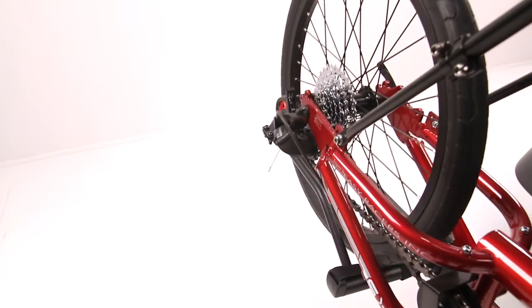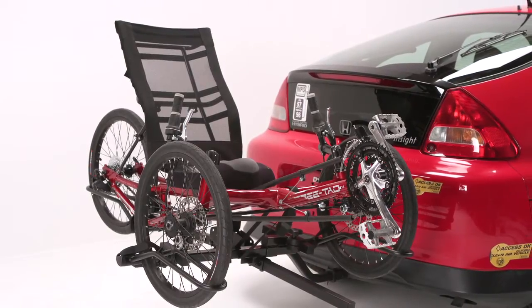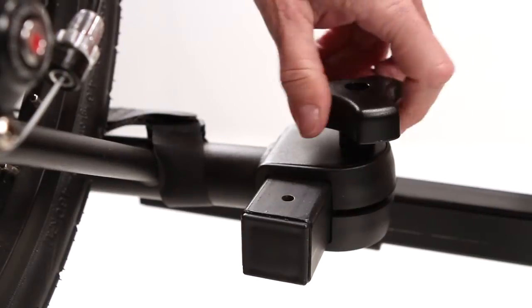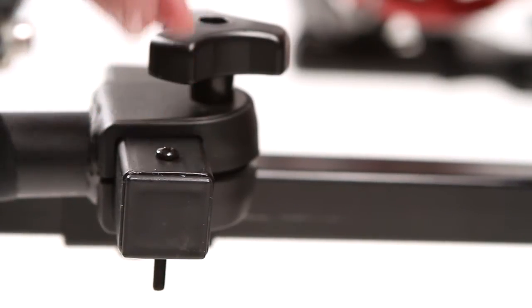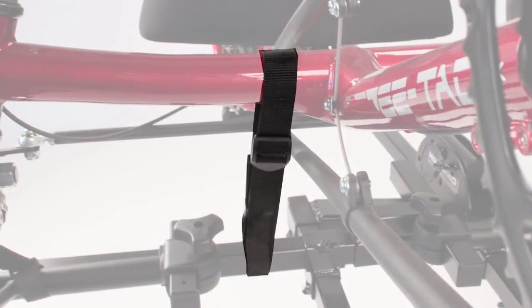Adjust the dimensions between the wheel holders based on your bike's track and wheelbase. Place the trike in the wheel holders to make sure it sits correctly. When the final positions are determined, tighten all knobs and set screws securely. Then install the wheel tube stop screws. Be sure to use the Velcro straps for the wheels and the tie-down straps to secure the trike to the rack.